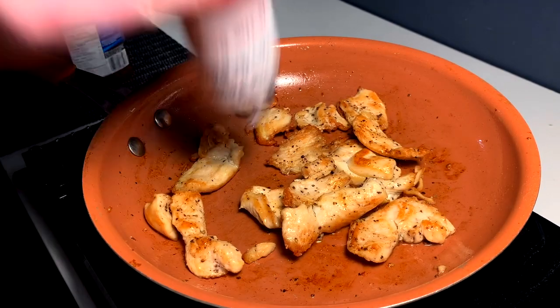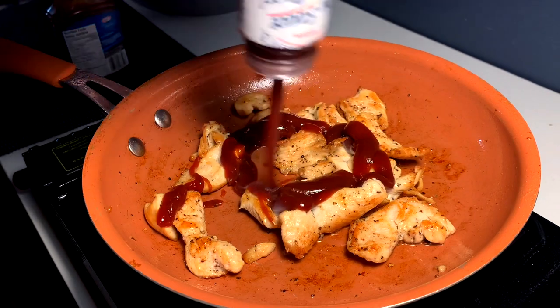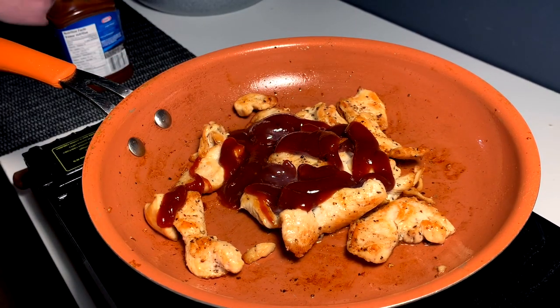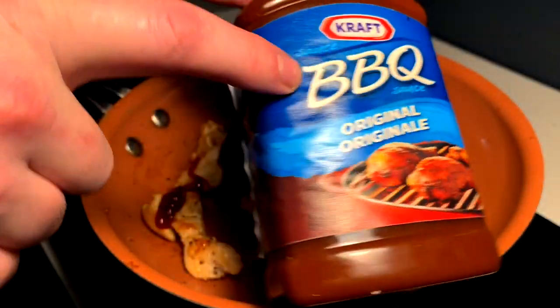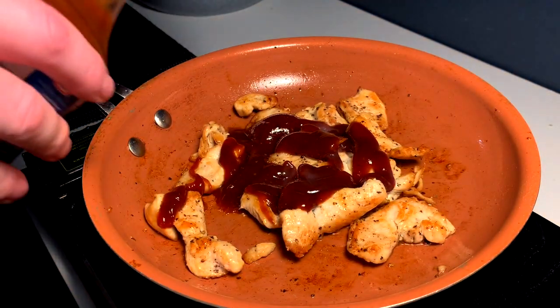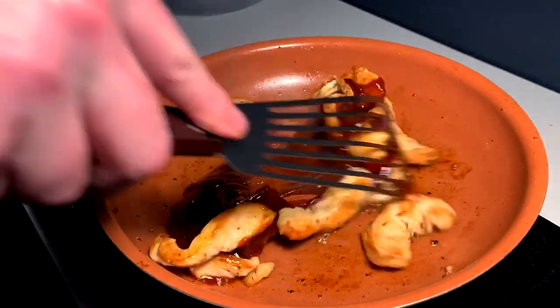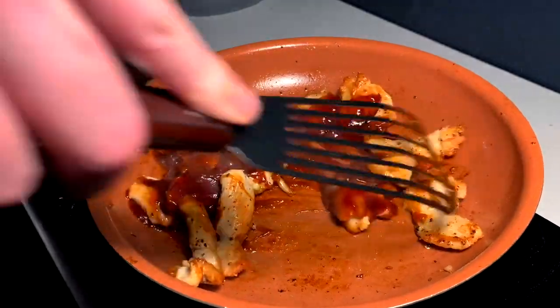Drain the oil out of the pan, gonna go in with some Sweet Baby Ray's and cut it with the Kraft barbecue — it's a little more tangy. I just want a little of that vinegary hit today too. Cook this onto the chicken.